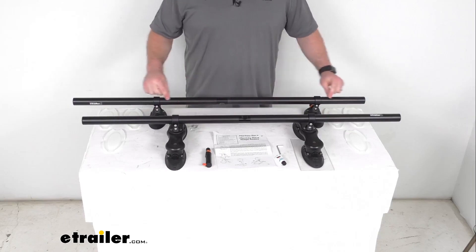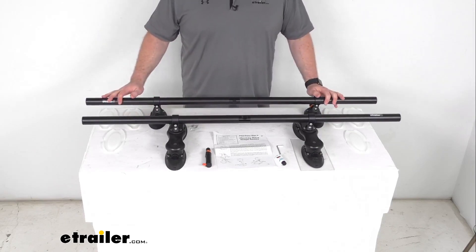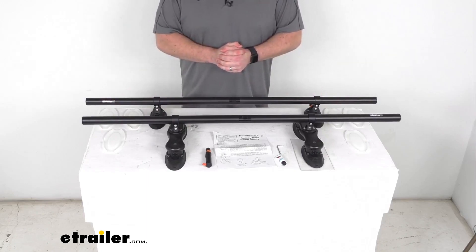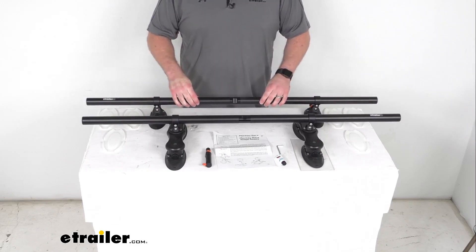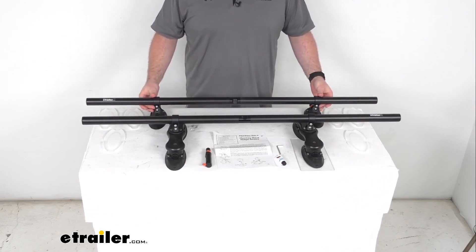It does have a black powder coat finish, so in addition to that aluminum's natural rust and corrosion resistance, you're going to get that extra benefit of the black powder coat, so it's going to hold up really well for you.